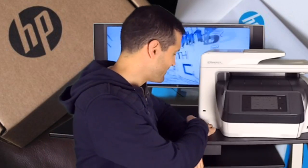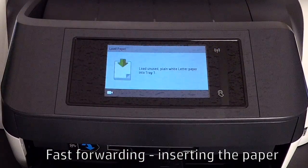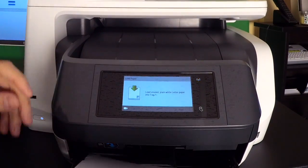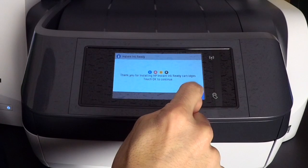I chose the 8720 because it's got a beautiful big display and hopefully it'll be easier to see. So first things first, I'm going to turn this on for the very first time. It says: 'Thank you for installing HP Instant Ink Ready Cartridges — touch OK to continue.' Sounds like a plan to me.